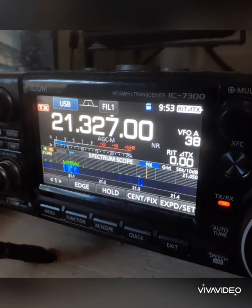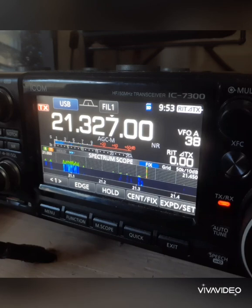CQ 15 meters, this is Kilo Papa 4 Papa Uniform Alpha. CQ 15.